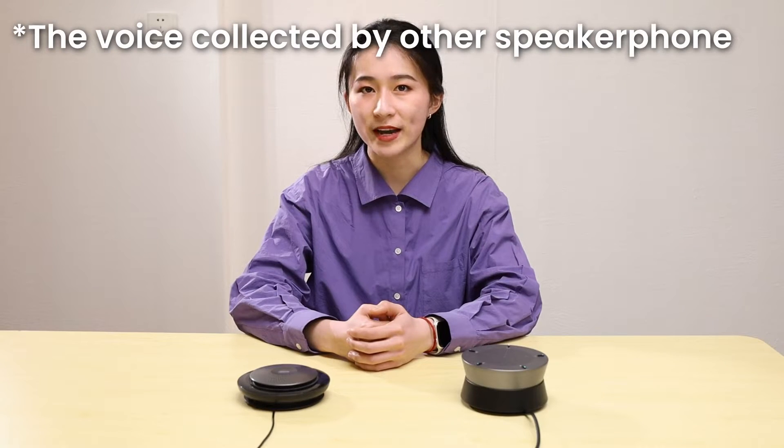This is the voice collected by another speakerphone of a well-known brand. You can feel the difference between the voices collected by these two speakerphones.